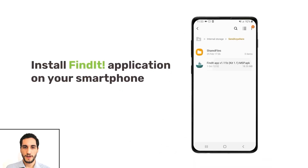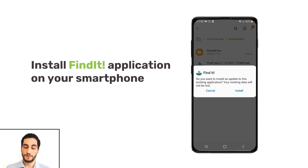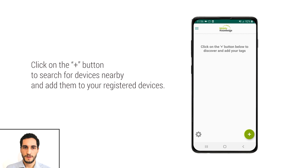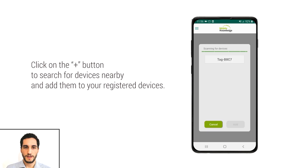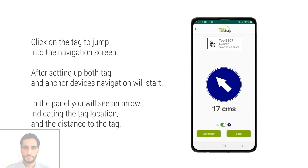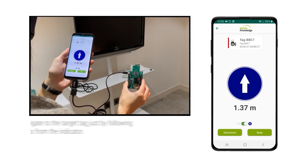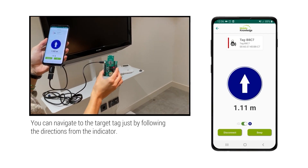Then install the Find It application on your smartphone if you haven't already. After starting the application, start discovering the tags around you and select one of them to add it to the list of registered tags. Tapping on one of the tags will bring you to the navigation screen. After a few seconds to set up the devices, the application will show you the direction and distance to your tag.